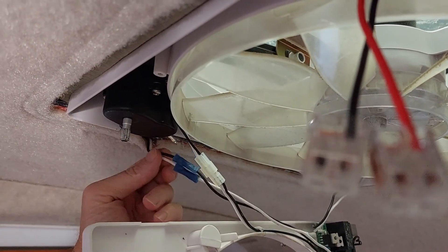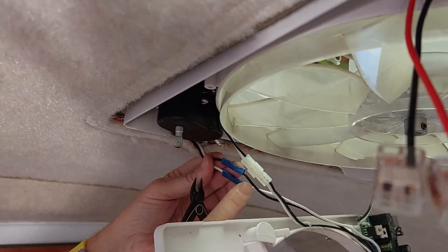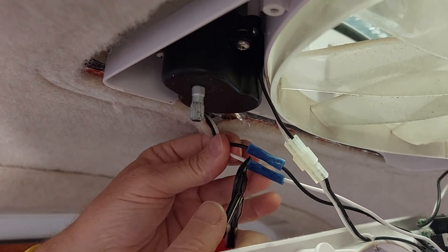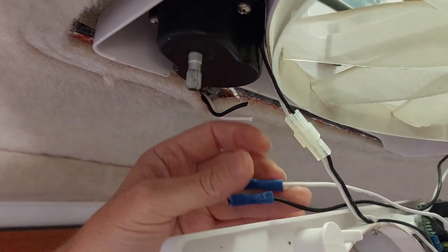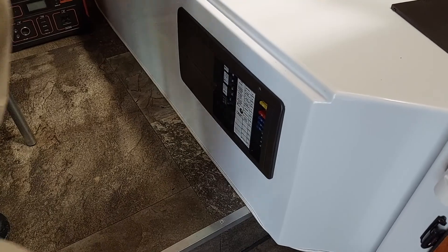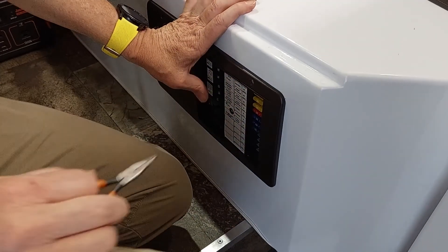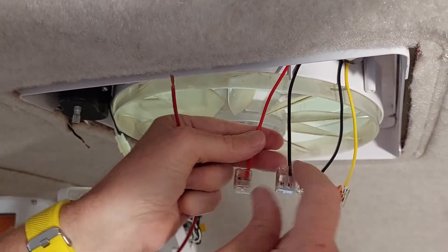The next step is we've identified where the power is coming in from the trailer. This is where the manufacturer joined the wires using butt connectors, and we're going to clip those off at the connector. We're going to strip these now. We're going to insert the fuse momentarily just to check the polarity on the wires coming from the trailer, so we have to be really careful with the polarities here.